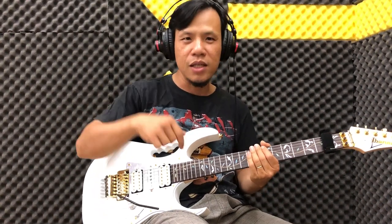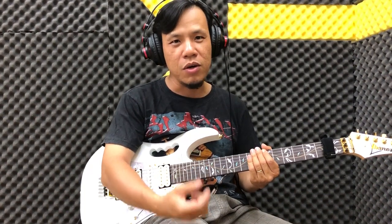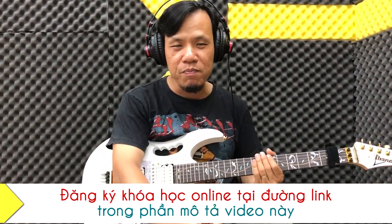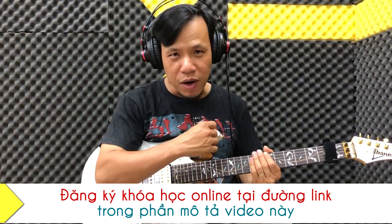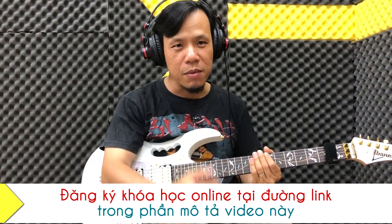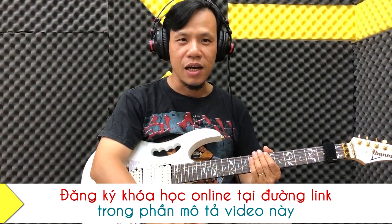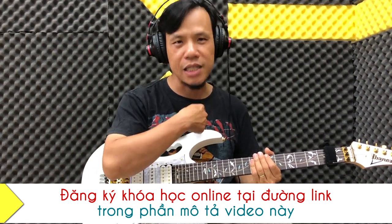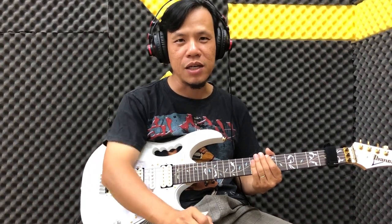Đây là clip đầu tiên trong năm 2020, hy vọng sẽ mang lại điều lý thú cho bạn trong việc tập. Hãy ủng hộ shop đàn Amigo Guitar Shop và khóa học kỹ thuật guitar điện của Đăng Khoa. Khóa học các bạn đăng ký một lần học trọn đời - link trong phần mô tả của video này. Hãy nhớ subscribe, like, comment bất cứ điều gì các bạn thắc mắc và mình sẽ trả lời. Xin chào và hẹn gặp lại trong những clip tiếp theo!